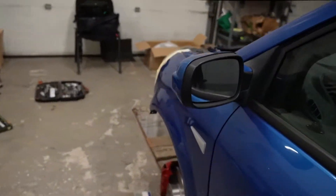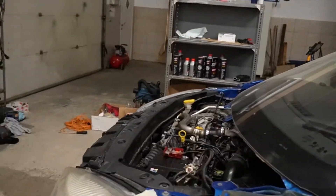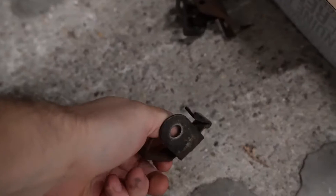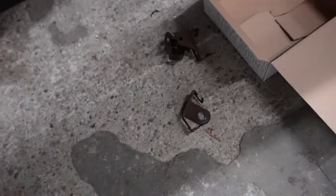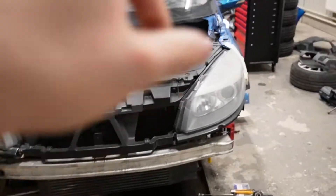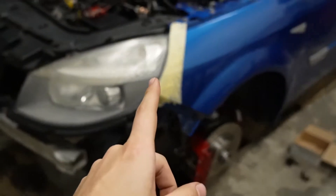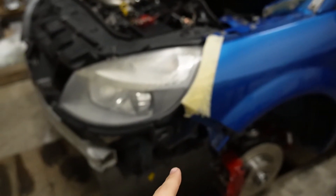Once that's done, which is going to be tomorrow, Roli will do the other side. I have to rebuild these brackets because they are ugly as hell, but the name of the game right now is: it will work for now. It may not be beautiful, but it will work. So once that's done, we are popping the wheels on and putting the car on the ground for the first time with the new suspension.